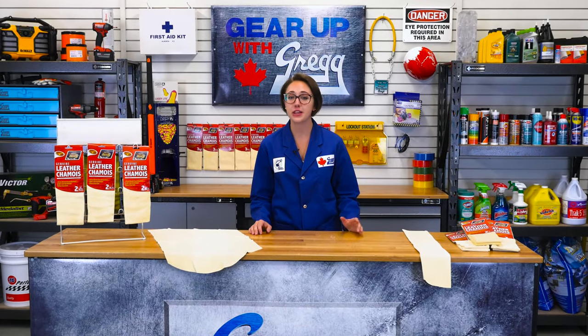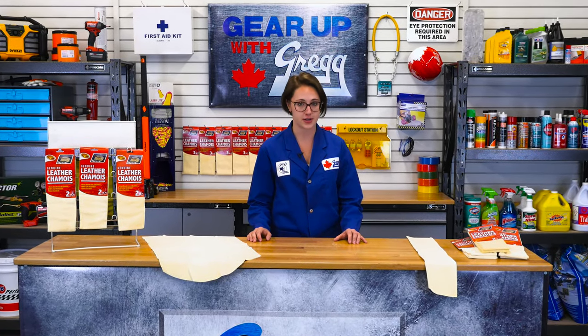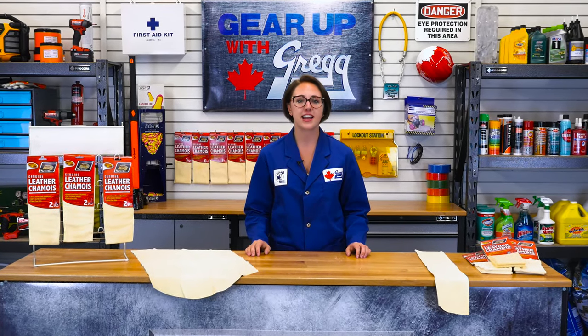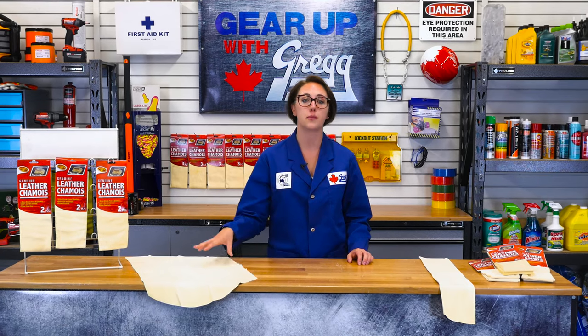Hey, my name is Chelsea and I'm one of the videographers here at Gregg Distributors. Welcome back to another episode of Gear Up with Greggs. Today we're going to be discussing the ultra-absorbent drying power of this natural cloth and why it's the perfect match for auto detailing.